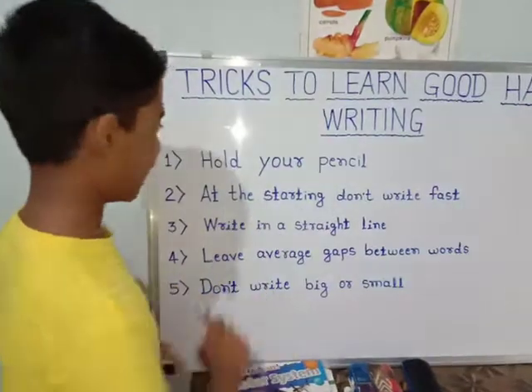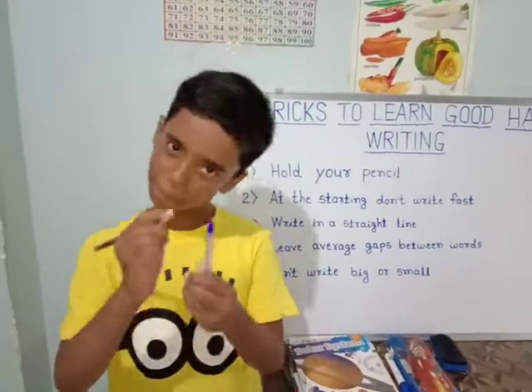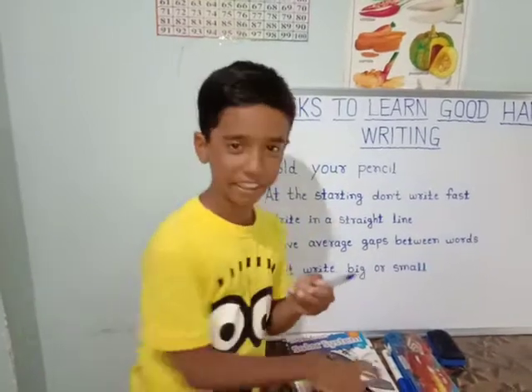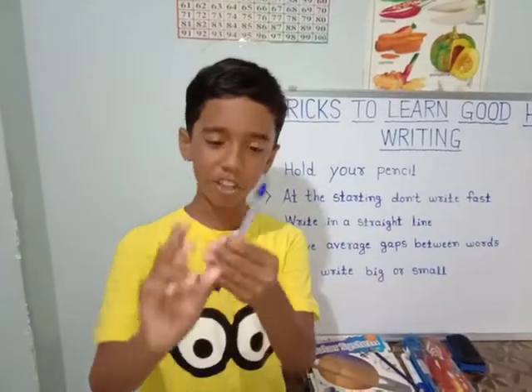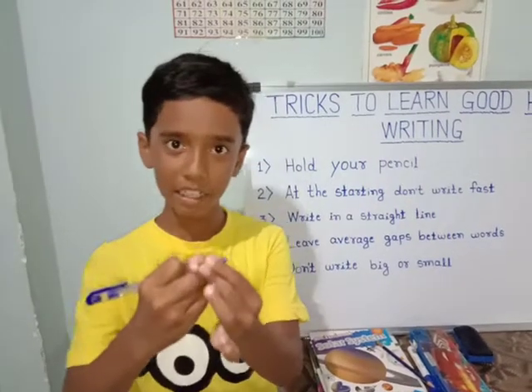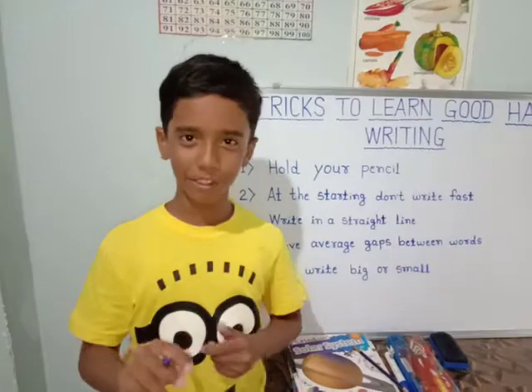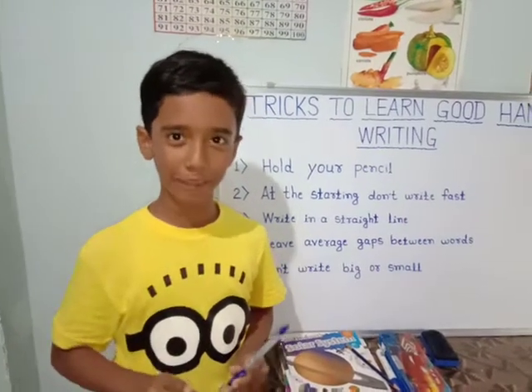Hold your pencil. This means that if you are holding a pen or a pencil, you should hold it not on the edge or not too far off the edge. You should hold it in the middle, and however you feel comfortable, that is how you should hold it. And we do not have to press.